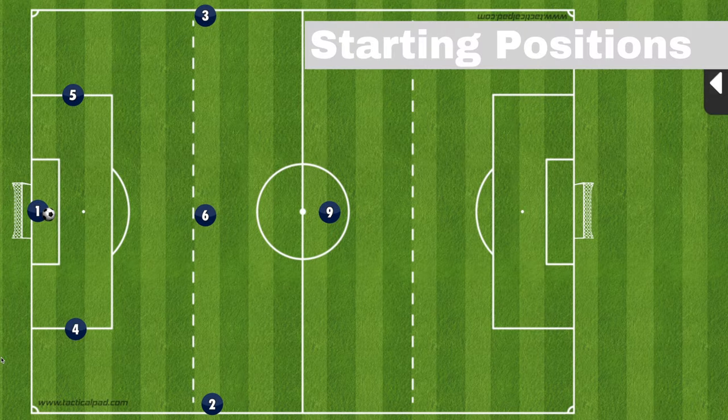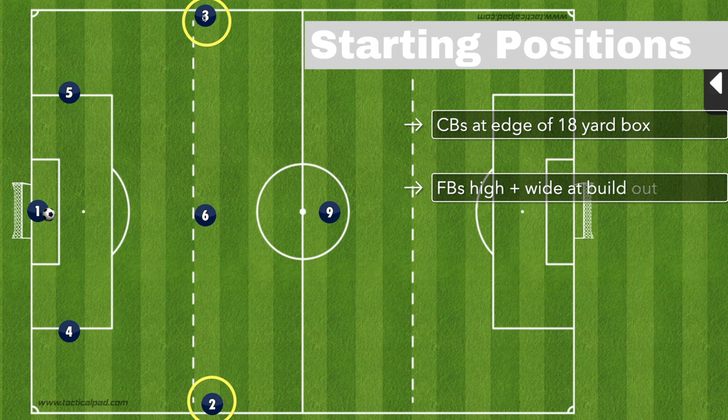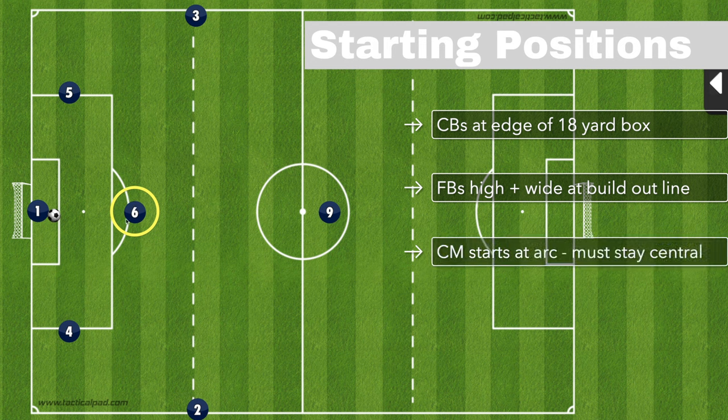Starting positions for our build-out are critical. I tell our centerbacks they need to stay at the edge of the 18-yard box. What can sometimes happen is they tend to drift up or drift in, so you'll need to constantly reinforce that starting spot. The outside midfielders or fullbacks need to stay right around where the build-out line touches the touchline, because we want them as wide as possible. The central midfielder starts right around the arch — if he starts too high or too low, you can run into trouble, so I tell them to start right around the arch.